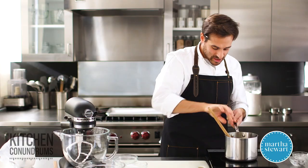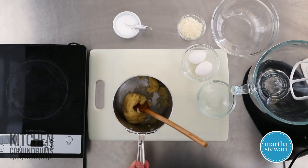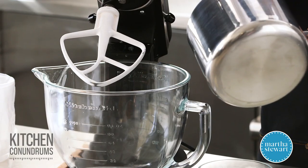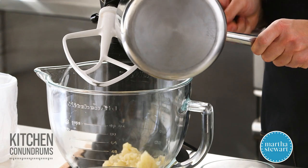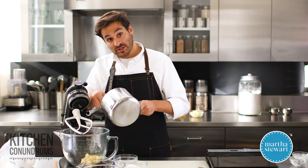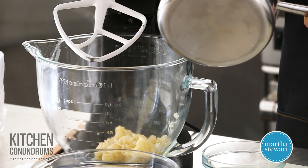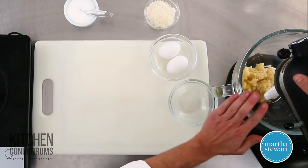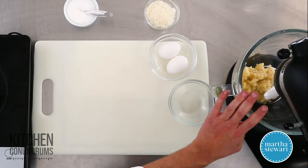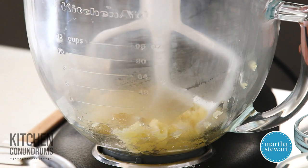I'm going to turn the heat off and transfer this mixture to a stand mixer with a paddle attachment. You could certainly do this by hand — that's the old-fashioned way — but stand mixers are really great here. I'm going to let this mixture cool slightly with the paddle going for maybe a minute or so, and then add the eggs.